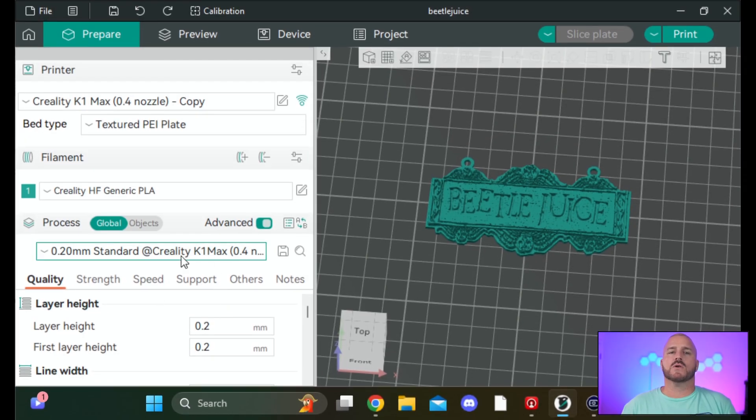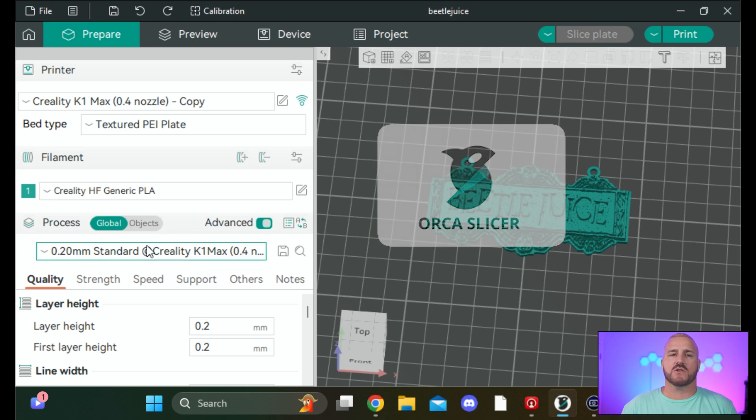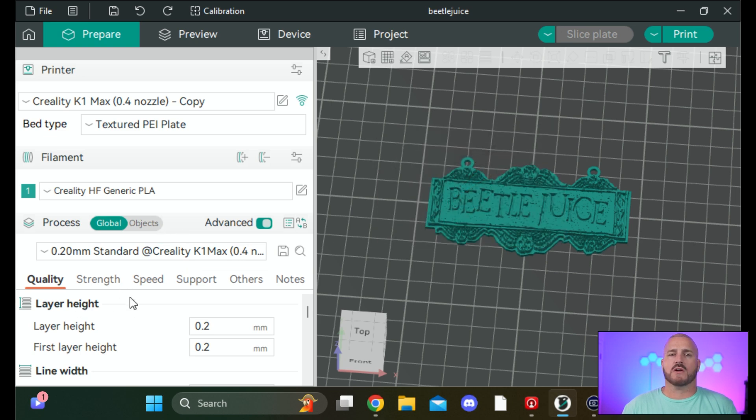Now we're going to hop over to the computer and I'll show you what settings to change and exactly what they do. I'm using Orca Slicer, but these settings will typically be pretty much the same no matter what slicer you're using. They might be worded a little differently or placed in a slightly different area on your screen, but you'll find them.